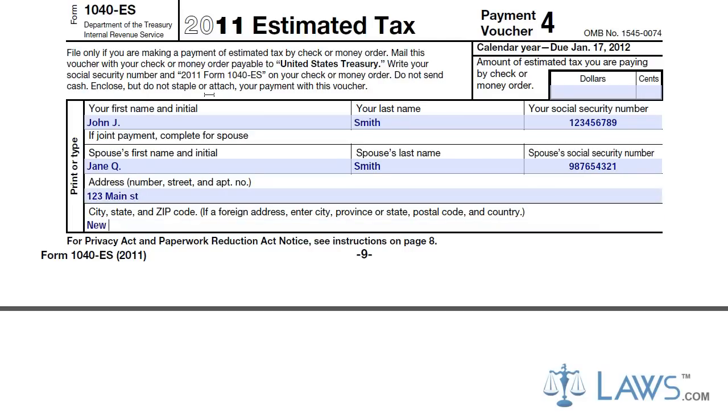In the top right box, put your estimated tax you are paying for the quarter, as determined by using the worksheet. For each voucher, attach a check or money order for the amount of tax you are paying.